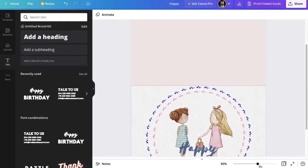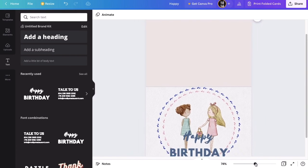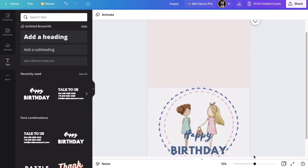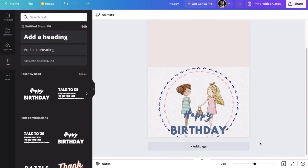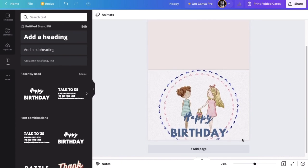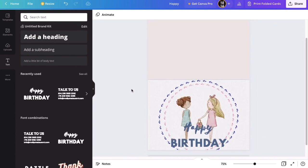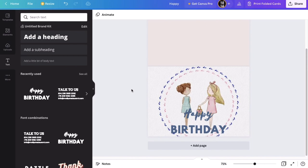I hope you guys enjoyed this easy watercolor tutorial today. You can utilize this method for pretty much anything and I hope you guys have fun with it. Thank you so much for watching. Make sure to subscribe if you'd like to see tutorials like this on a weekly basis. See you next time!